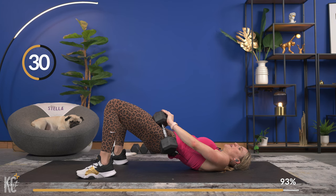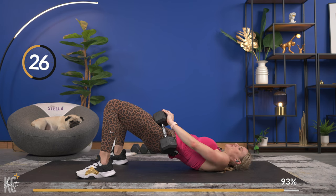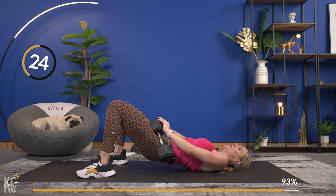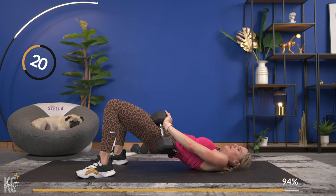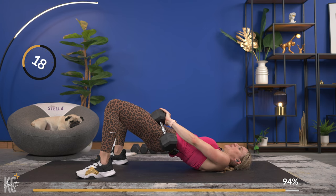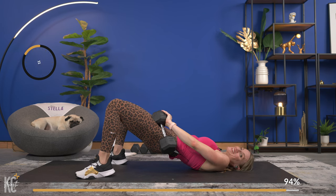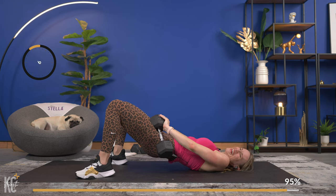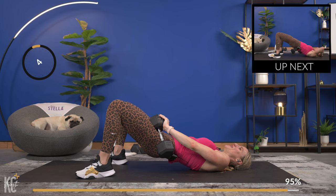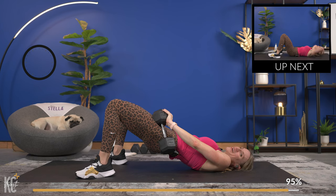Lower down for four, three, two, one — coming up for four, then we're going to pulse it again. Get ready — pulse it! Sixteen, fifteen. Ten, nine, eight. Six, five, four, three, two, and one — down.